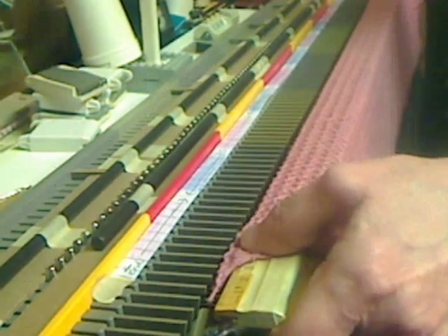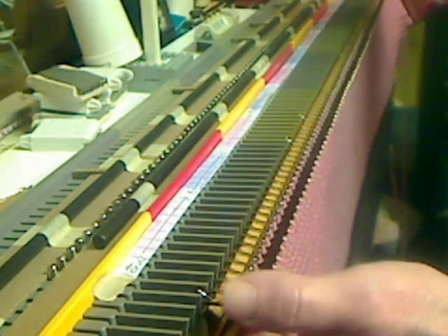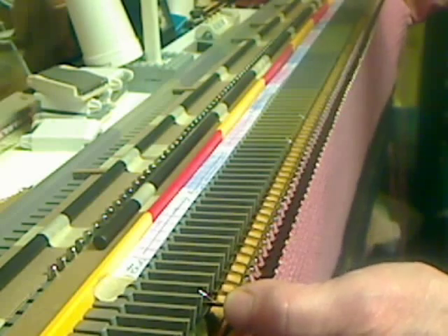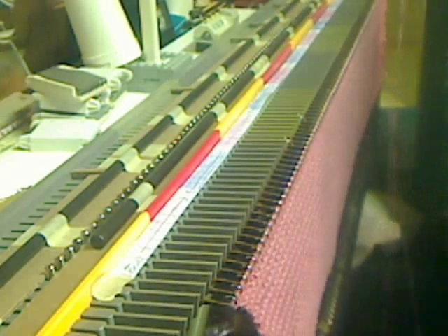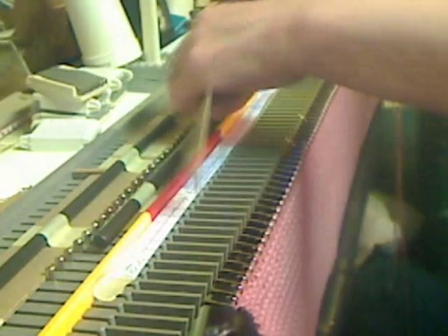The trick is, you want to catch not just part of your stitches, but all of your stitches — you don't want to split them. If you split them and look a few rows down, you'll notice that you only knit a partial stitch, and it doesn't look very good.